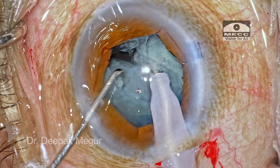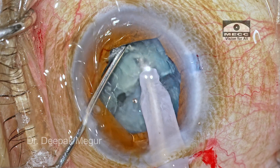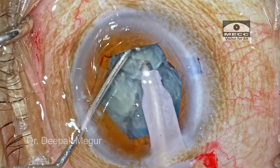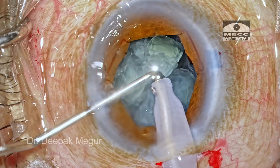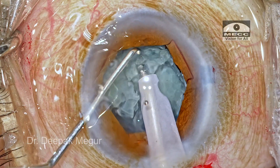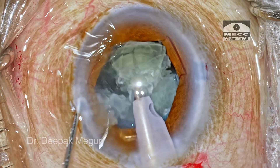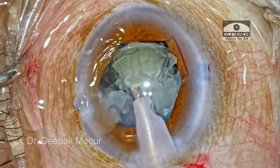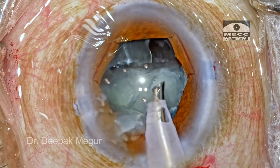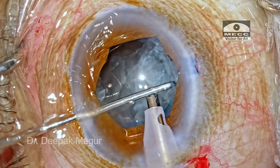The chopper goes in posteriorly first and then laterally. The two fragments are separated quite well. The first heminucleus is then subdivided into three smaller fragments. Once we have all the fragments, time for quadrant removal. I remove the side-port instrument and use one hand to increase followability. All the fragments are pulled out of the bag and emulsified at the level of the iris plane.